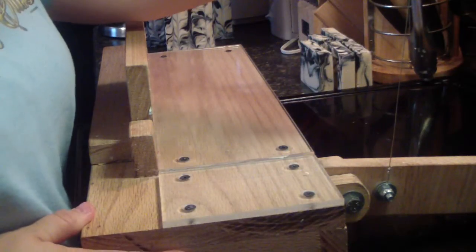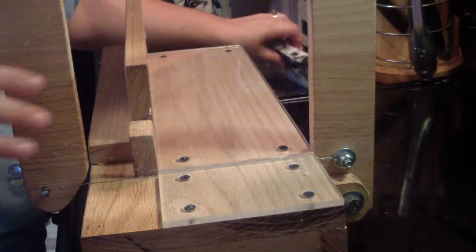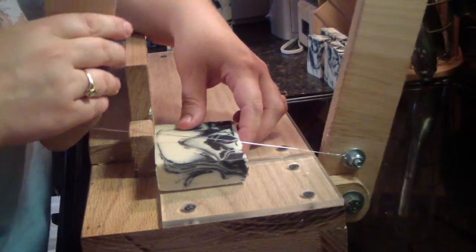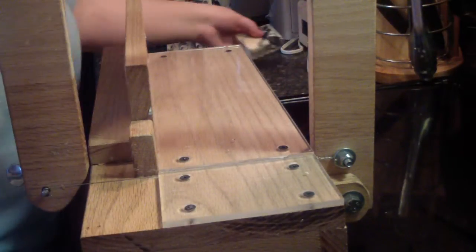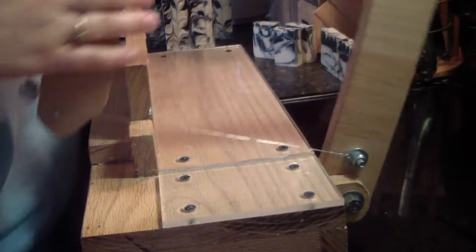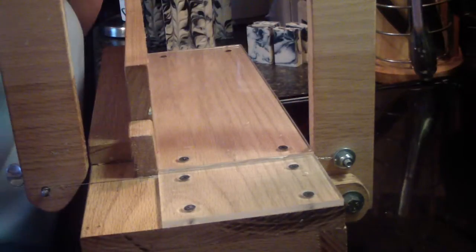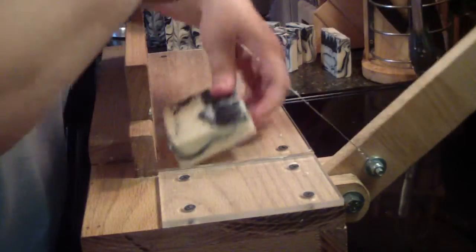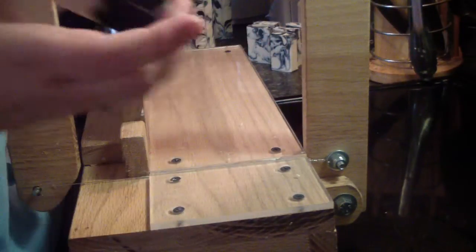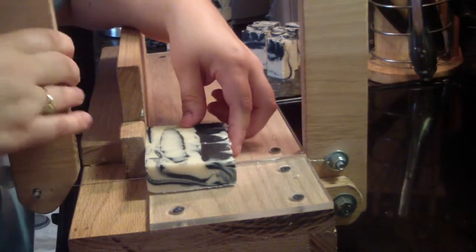Hi guys, Jen here from A&S and Such, and I'm getting ready to cut my patchouli soap that I made yesterday. I went ahead this morning and cut the logs, and then we had to go to my husband's mamaw's house. We just got back, so I'm going to go ahead and give this a soap cut.